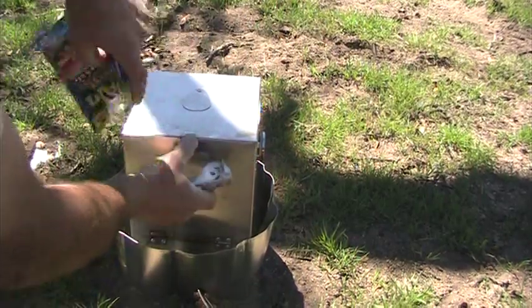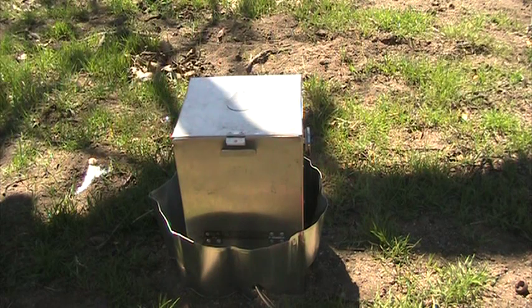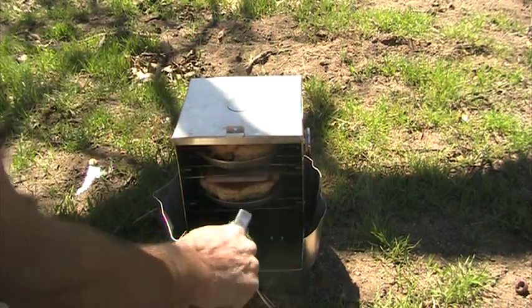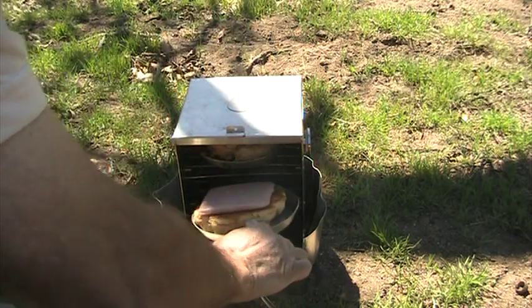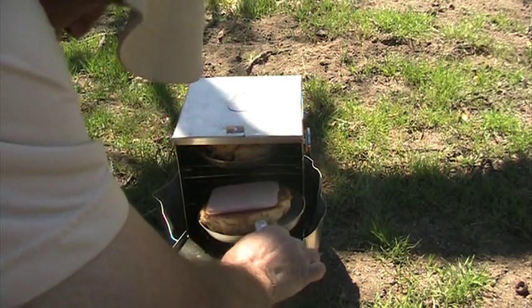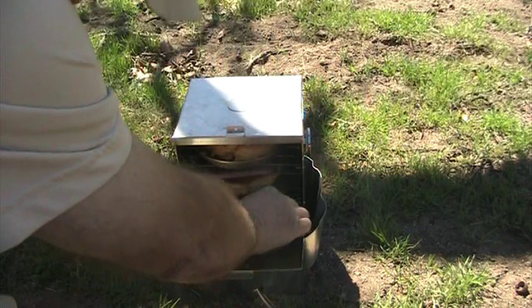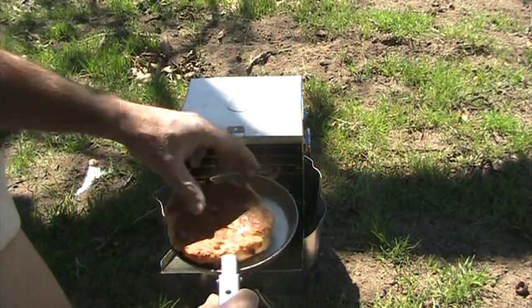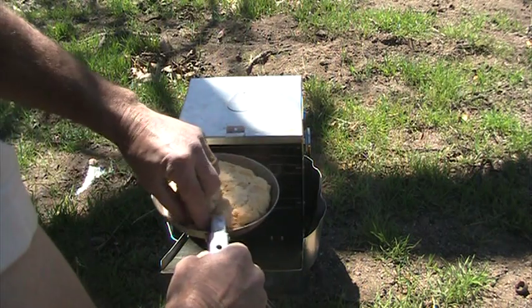We've got the spam on there, it's getting warm. This one's done. That one's perfect. Yummy. That's going to be one big spam sandwich.